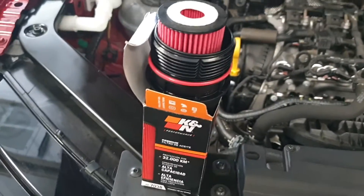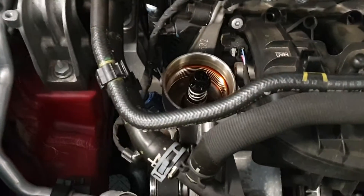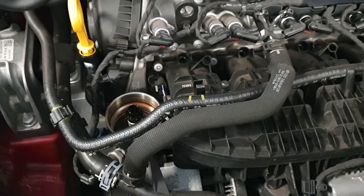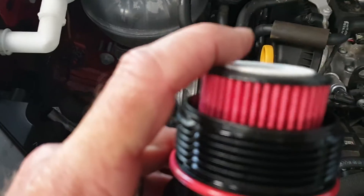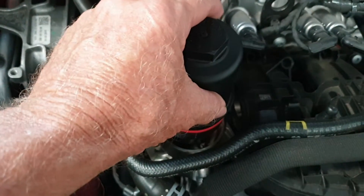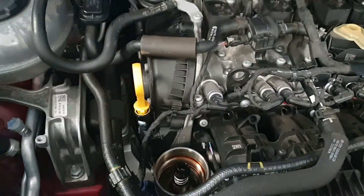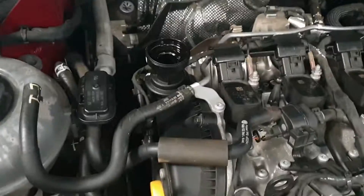I really like this Canin oil filter. See, it mounts right there — this is the way they should be. It goes in and comes out, you just push it in, goes right in like that. When you remove it, it doesn't spill all over because it's not upside down in the engine. So it's totally cool.